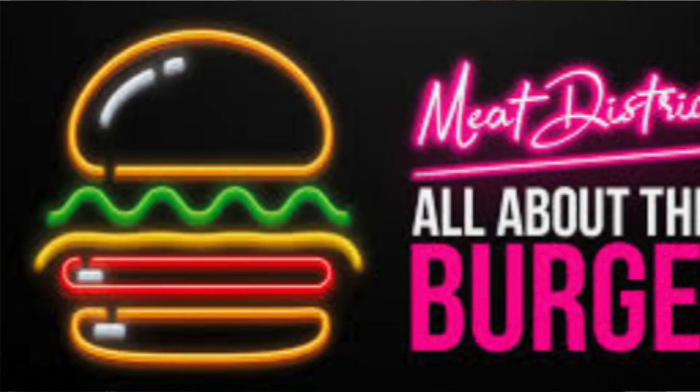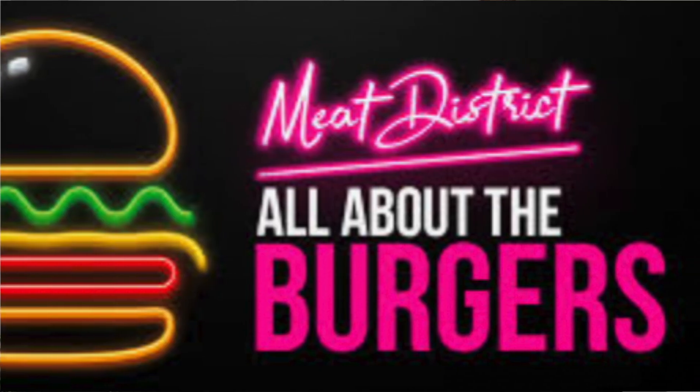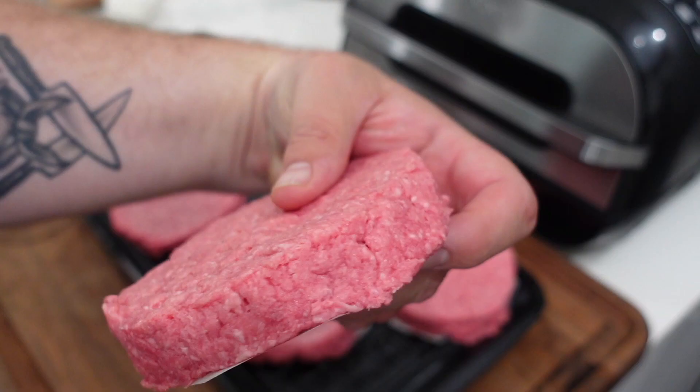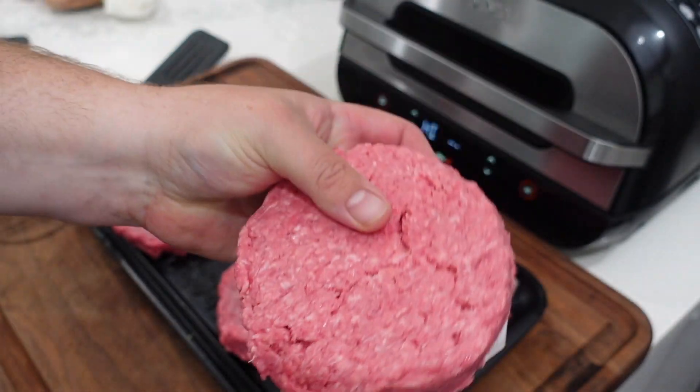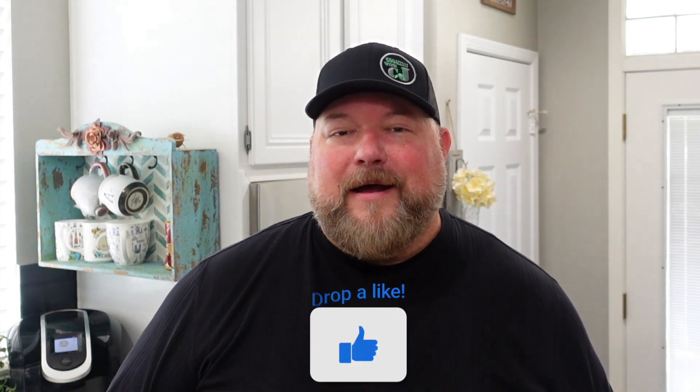We're gonna be making some wonderful cheeseburgers using the XL Foodi Grill, and I'll tell you why we're using the XL. I was at the store and I found these pre-prepared hamburger patties from Meat District — I've used them on my channel before, not affiliated or anything, it's just what I found at my grocery store. They partnered up with Shaquille O'Neal to make some Shaq-size hamburgers — big old half-pound burgers — and we're gonna put them on the XL grill because Shaq belongs on the XL.